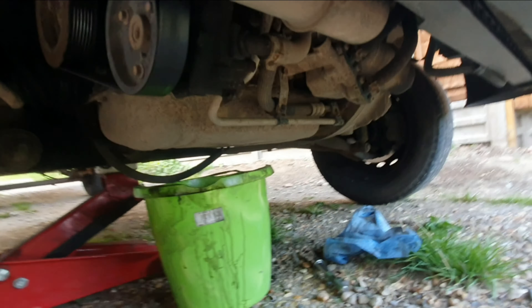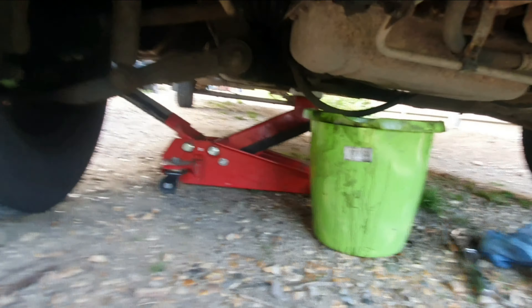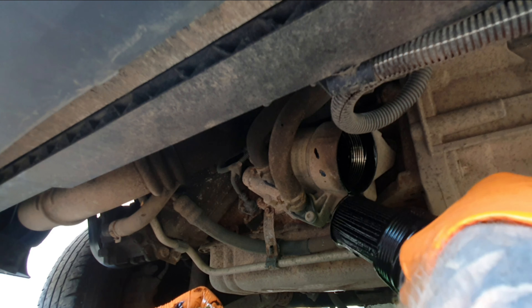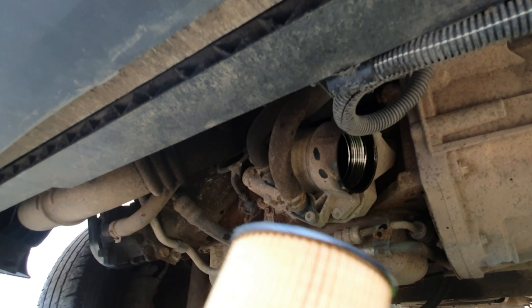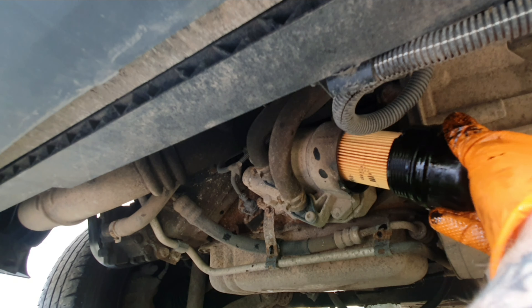Now we're going to change the oil filter. Just look at the state of that — absolutely disgusting. Quick comparison between old and new — let's get this changed over. Right, let's get some new oil put in it.